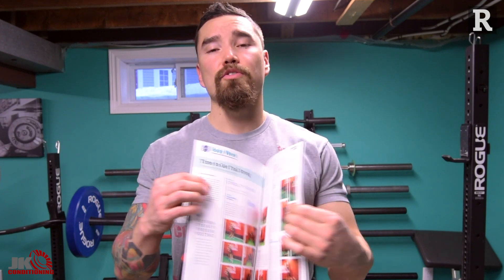The trail special from Canadian Running just got released the other week, and in it has my latest article called 'Time to Get Trail Strong.' We thought we'd make a video to go over the workouts. There are actually three mini workouts in this article — each focuses on a specific trait: the first on stability, the second on strength, and the last on power.